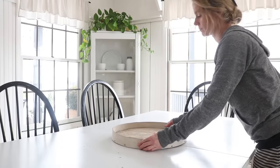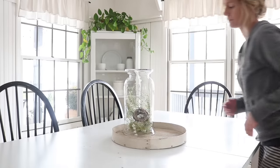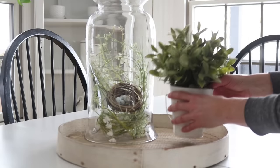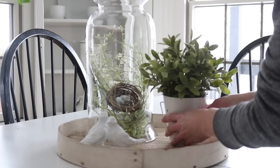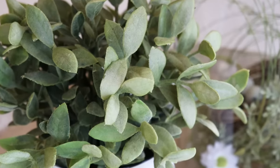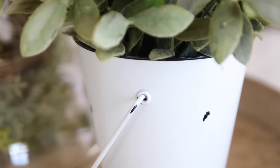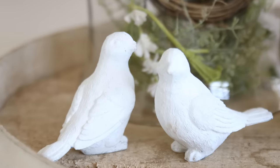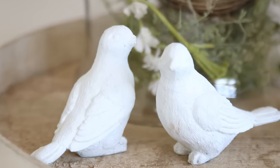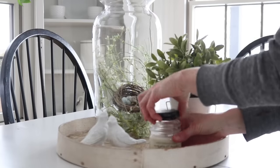This next grouping I may end up keeping on my kitchen table during the spring months — it's very spring-ish. I started out with the lid of an old cheese box from an antique mall. I have a large glass vase that I turned upside down and stuffed some faux greenery in it along with a bird's nest. I do use some fake plants if they look real enough — this little sage plant is one of my favorite faux plants. I put it in a white tin, and with a bird's nest involved I added some thrifted birds that I painted white.